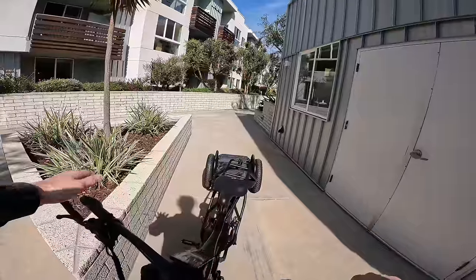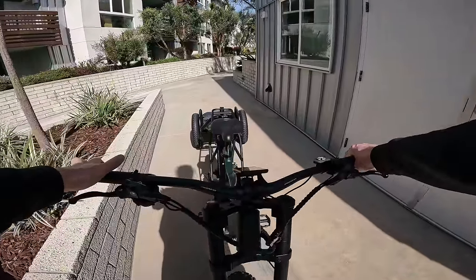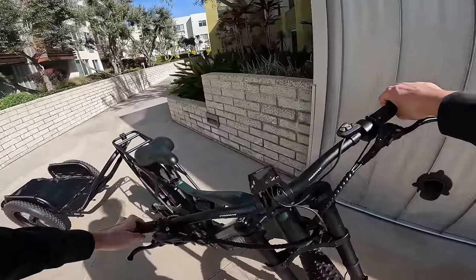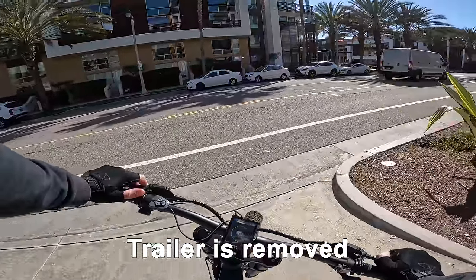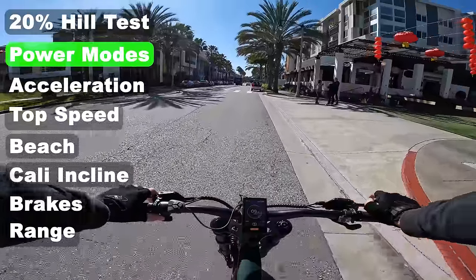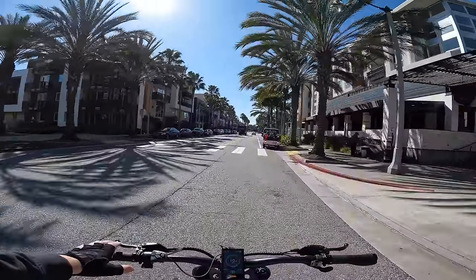One thing about this is when you're backing it up, you've got to be a professional semi-driver not to jackknife that thing. If you're looking for a bike with torque, this Bafang Ultra — my goodness. Awesome feeling bike right out of the gate. I'm excited for today's ride.